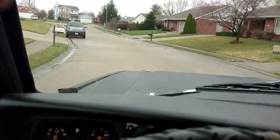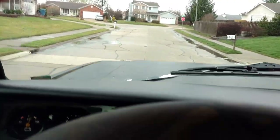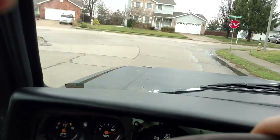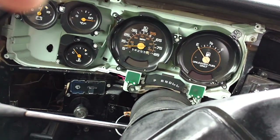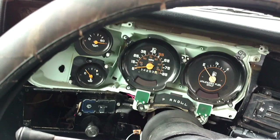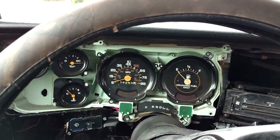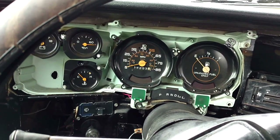Let me get to an intersection up here so I can sign off carefully. Now I've got the whole working speedometer — it all works, checks out, doesn't even tick anymore, so it should be perfect. That's pretty much it for this video — like, subscribe, do what you gotta do. I'll see y'all in the next one.